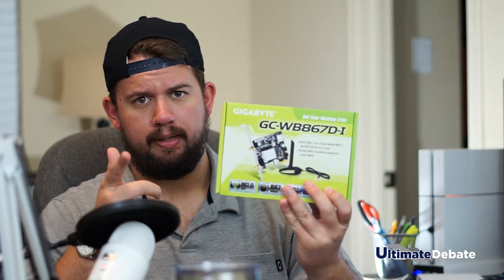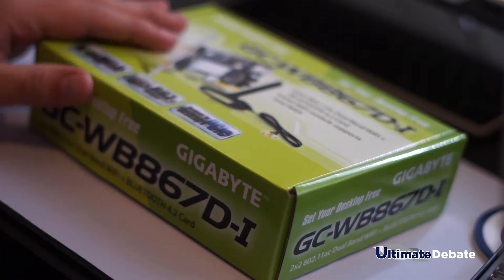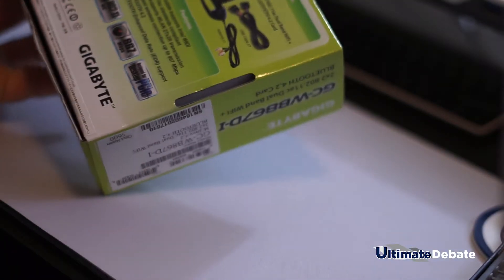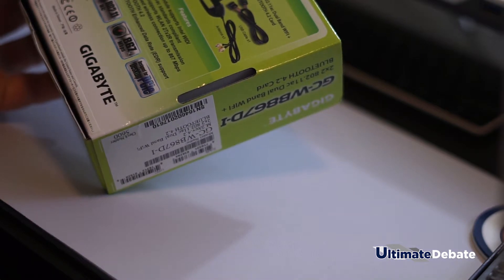And this right here, let's go ahead and unbox it. So here it is guys, packaging is pretty straightforward. It's pretty cluttered, it's got a lot of stuff on there. Let's go ahead and get into it.